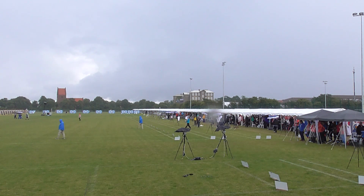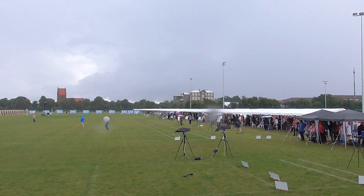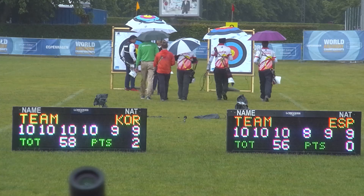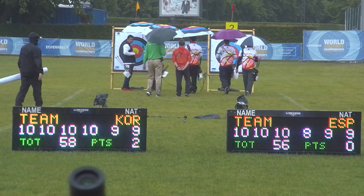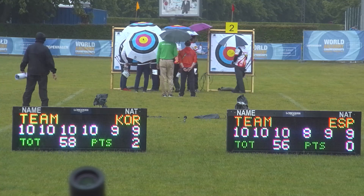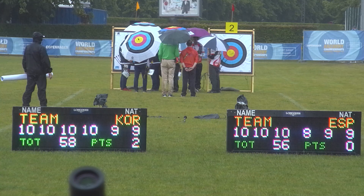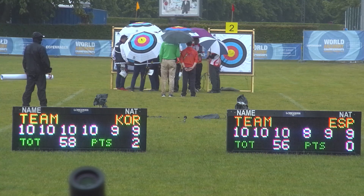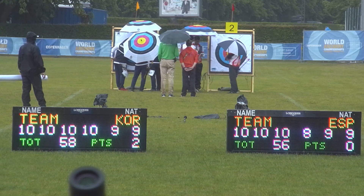One of the cool things about this tube cast, Steve, is we've got every single kind of viewer, and I think we probably ought to spend a little bit of time explaining the round. So let's start out with the target. The target is a 122-centimeter target, and it's divided into scoring zones. The 122 centimeters is the overall diameter of all the scoring zones. The main scoring ring, the 10-ring, is 12.2 centimeters in diameter — about the size of a CD. The X-ring is half that, so 6.1 centimeters.